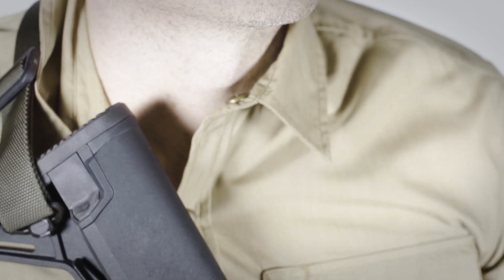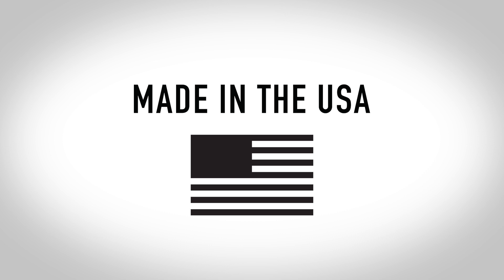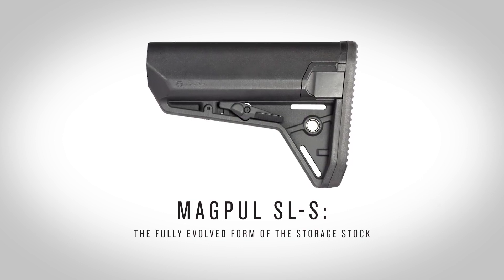It has a kicked-in toe-angled butt pad. It's mil-spec or better coating on all the steel parts. And it's made in the USA. The Magpul SLS — the fully evolved form of the storage stock.